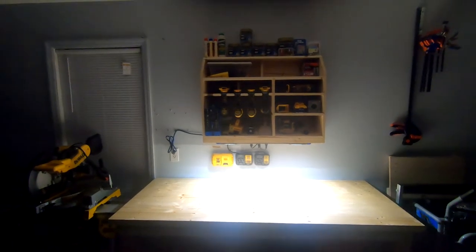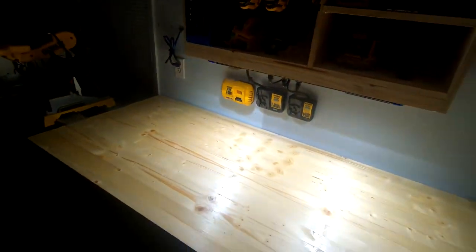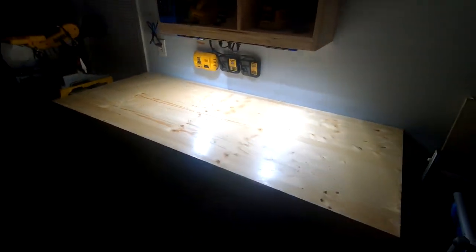It's almost completely dark in here now — a little bit of light left but not much — so it puts off plenty of light, even enough to light up the room. The 2,000 lumens puts off a good bit of light.